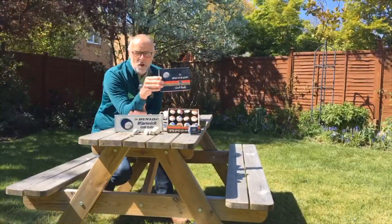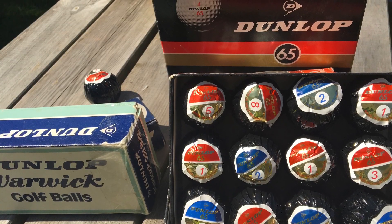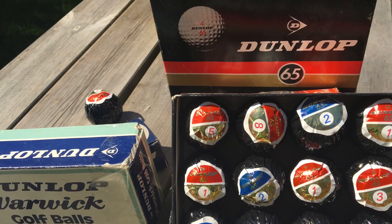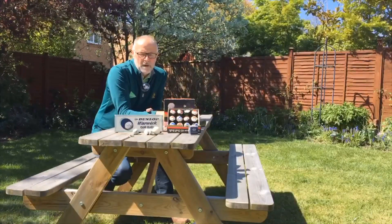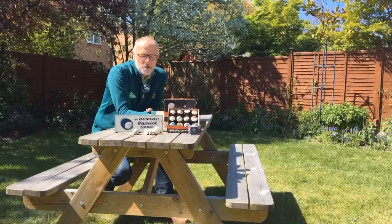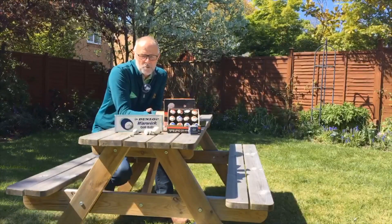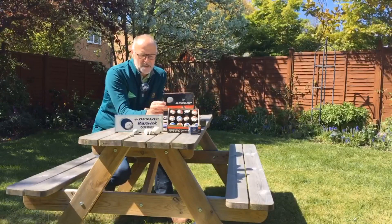This is an iconic Dunlop 65 golf ball, and it was named after a round played by Henry Cotton in the 1934 British Open. He shot a 65 on his way to winning the Open that year, and that became probably one of the most popular balls of its day — the Dunlop 65.